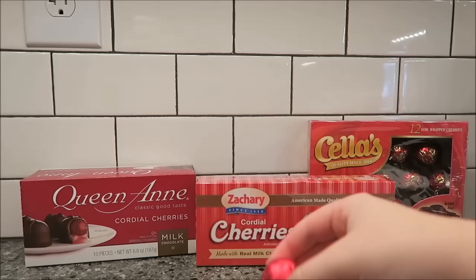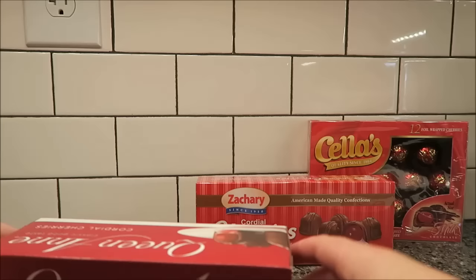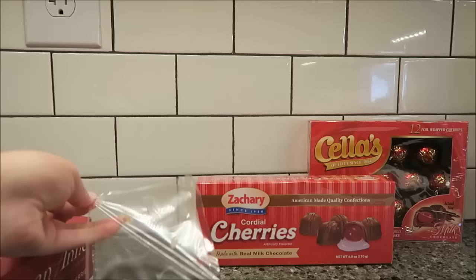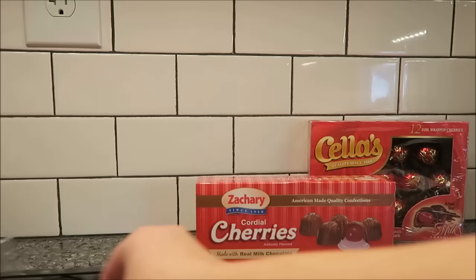For three pieces, you get 200 calories. The Queen Anne's we bought at Walmart for $1.46. Hopefully these will be easier to open. They come in a package like this, which is different. You get two pieces for 150 calories.